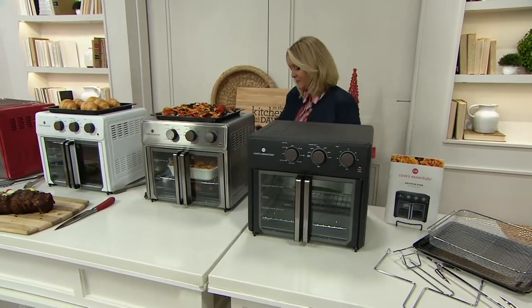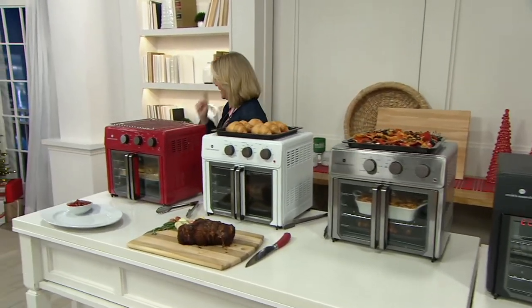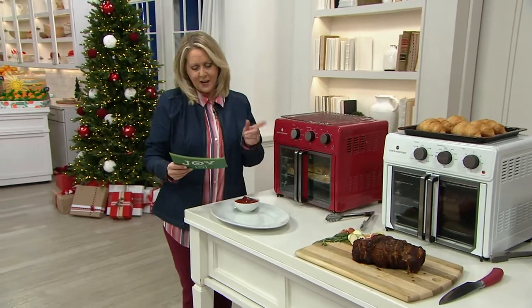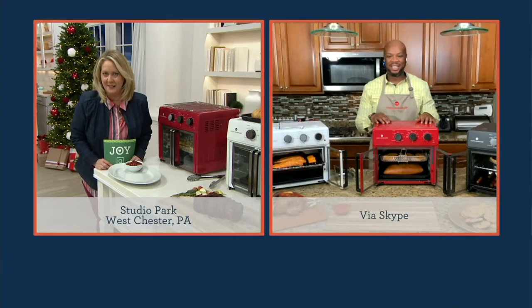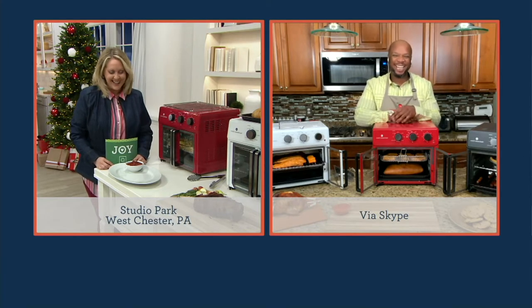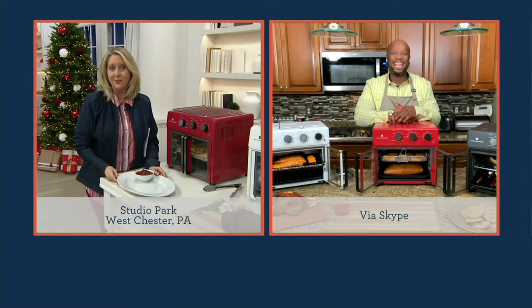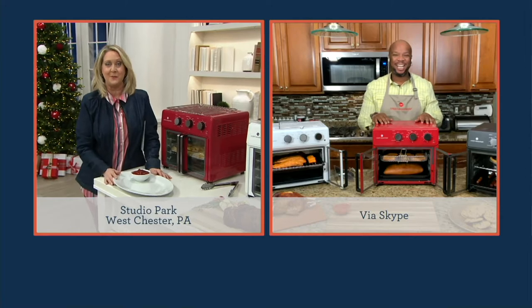We have it in black, we also have it in stainless steel, we have it in white and we have it in red. We're going to introduce you to a great chef — Chef Aaron McCargo Jr. It's my first time to work with Aaron, but he and I had a great conversation earlier today. You are a really, really good chef. I'm anxious to see what you've used this oven for tonight.